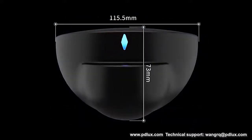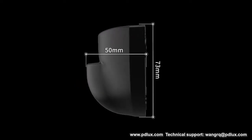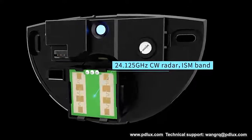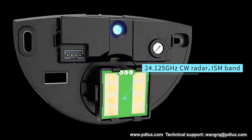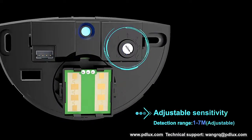The sensor is designed by FFT arithmetic program and has high accuracy in distance detection and ability of anti-interference, using the original Omron relay which has an ultra small measurement and low power consumption. It has a small internal resistance to make it insensitive to temperature.